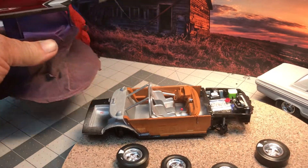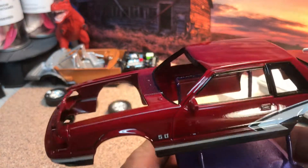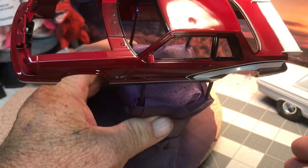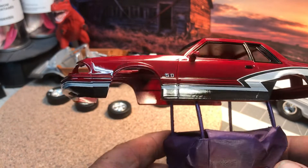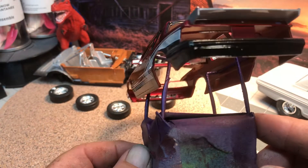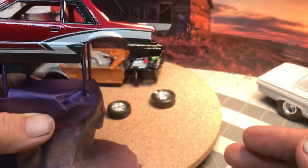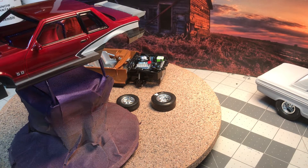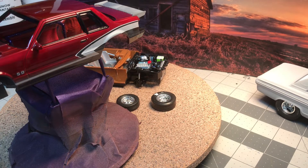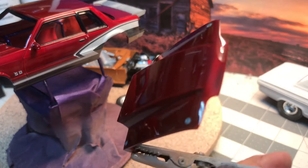I finally got some clear on the body this morning — not looking too awful bad. That's that 2K clear. Decals painted, the bottom of it black. Around the back — slide that over here, get the hood out real quick.